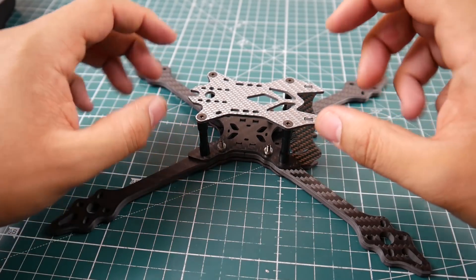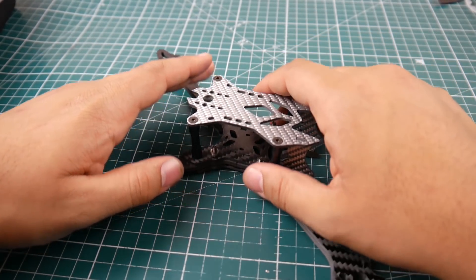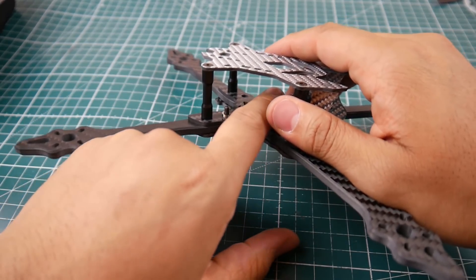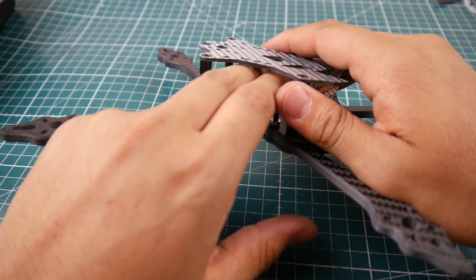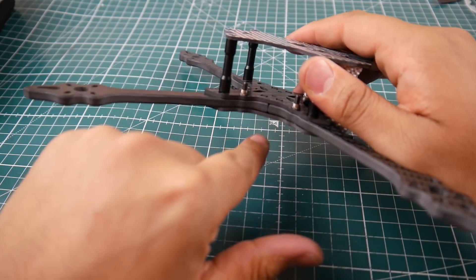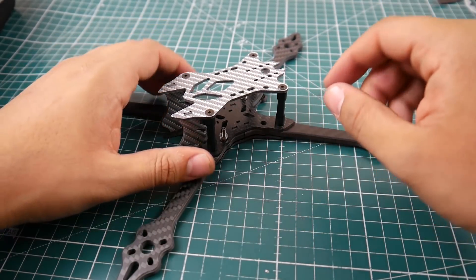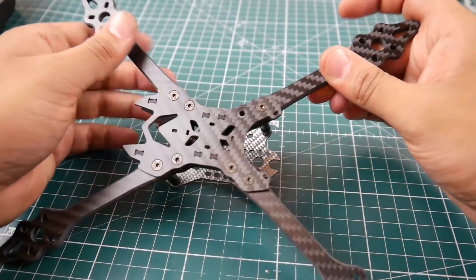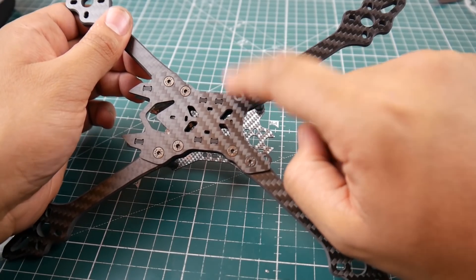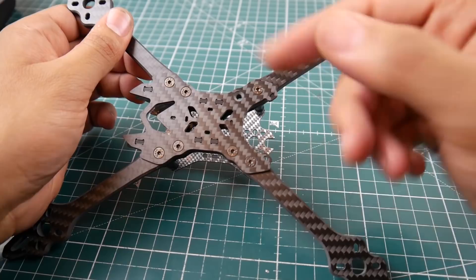This frame is a bottom-mount battery frame and there is no hole, so you're going to have to slide your battery through below the flight controller. You won't be able to have something sitting flat on the bottom — you'll need some space to slide the battery strap through. You might notice I'm missing one screw — I dropped it and couldn't find it. It's a countersunk screw, so I need to find it.